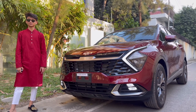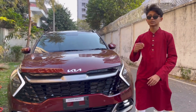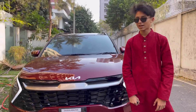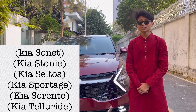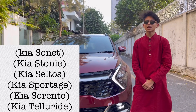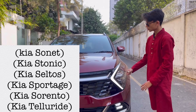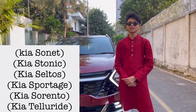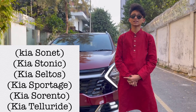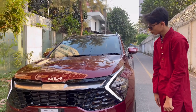Since I'm reviewing a Kia SUV, let me tell you the Kia SUV lineup. The biggest is the Kia Telluride — I did a review of that — then the Kia Sorento, then the Kia Sportage, then the Kia Seltos, the Kia Stonic, and the Kia Sonet. I did a review of the Kia Sonet too. Now let's check out the front fascia of the car.